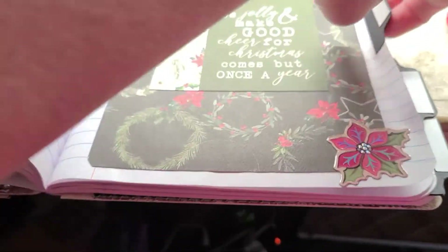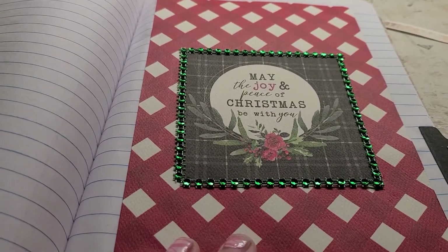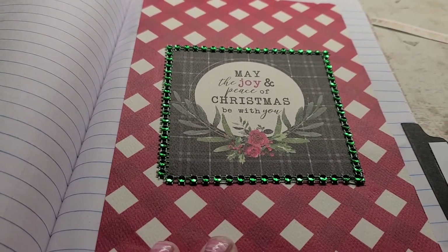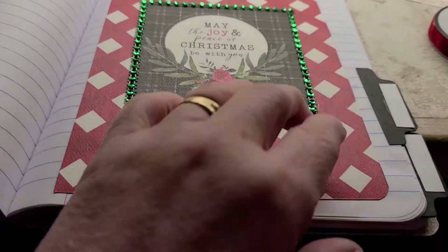I left some more pages so she can do her thing there. Then I did this one and it says 'may the joy and peace of Christmas be with you.' I left some more pages after that as well.